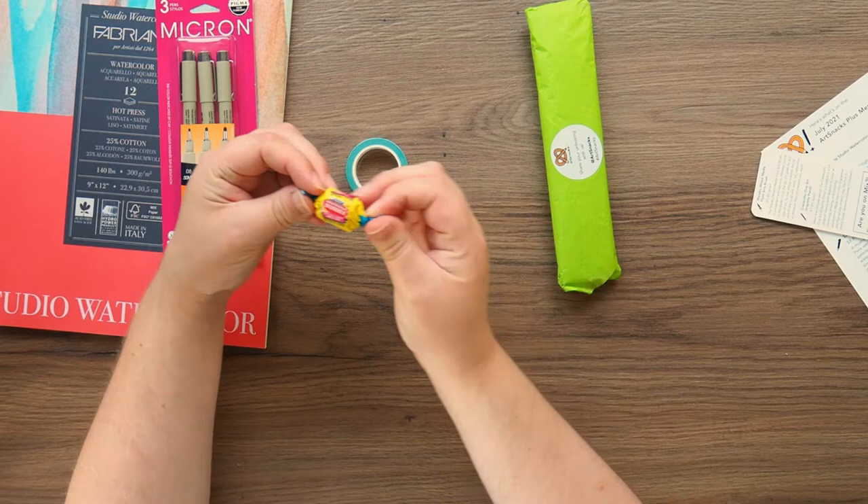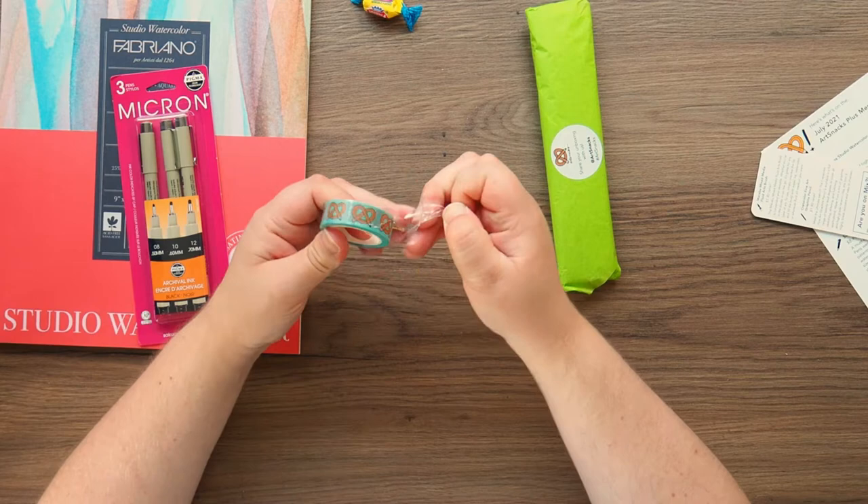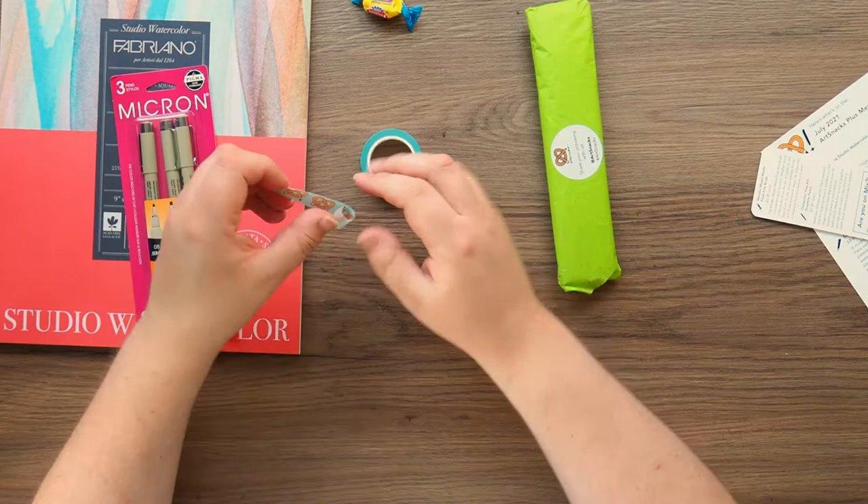We've also got a double bubble chewing gum sweetie. Next up we have got some washi tape which is ArtSnacks' own brand. With watercolours you can never go wrong with a bit of washi tape. It easily tears but that's their logo — a nice pencil in the shape of a pretzel. So that's quite nice.